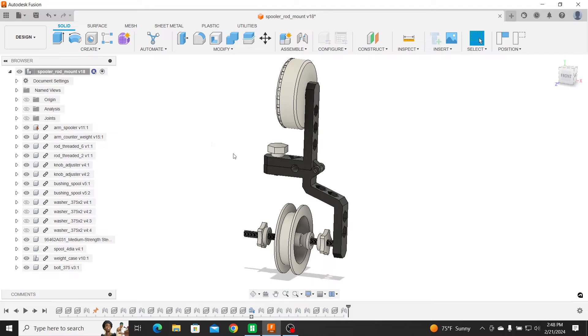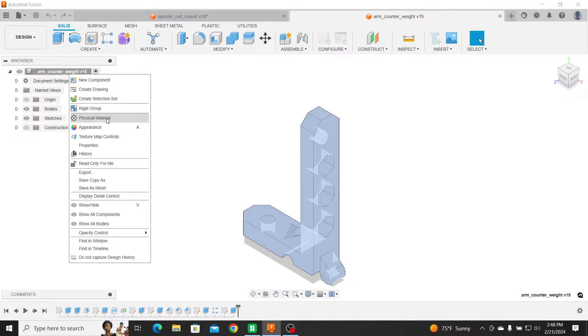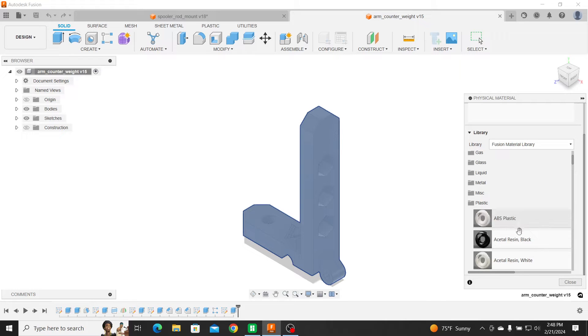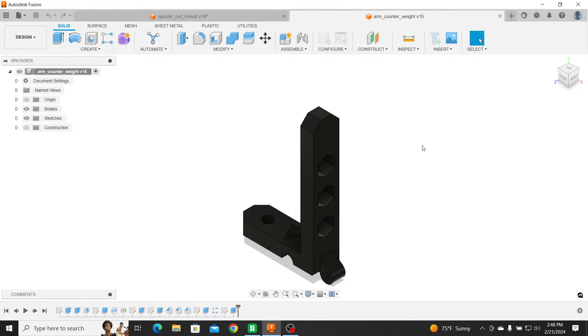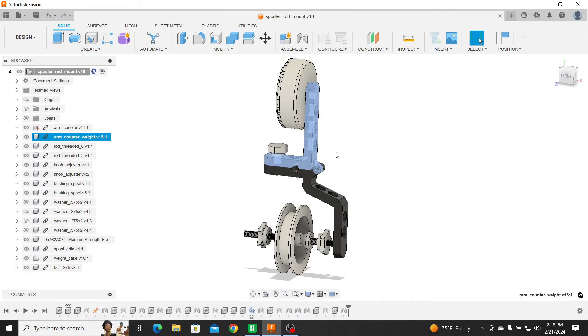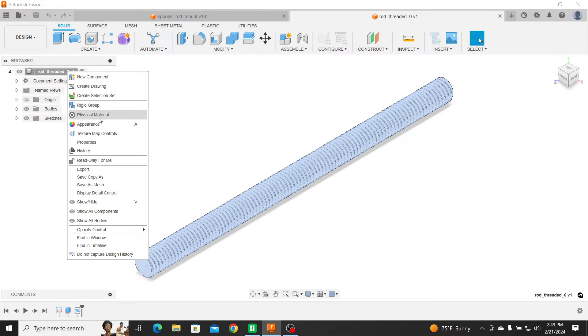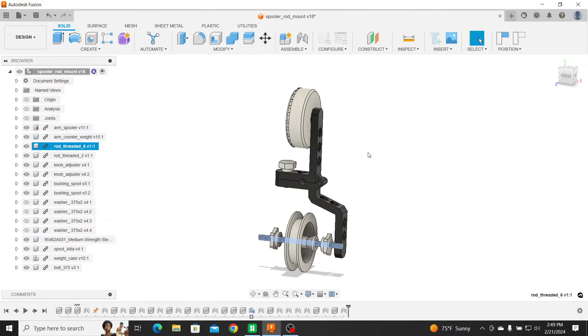What I did was go in and assign physical material to each piece — I want it to have all the physical properties of what it's made out of. In this case, under plastic — ABS plastic, acetal resin, just whatever plastic is close to it. A lot of this I did under ABS; this is actually ASA, and it's almost the same weight, close enough. And for the threaded rods, I assign them steel. Everything has the assigned physical properties on it.